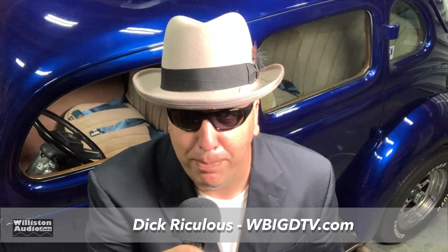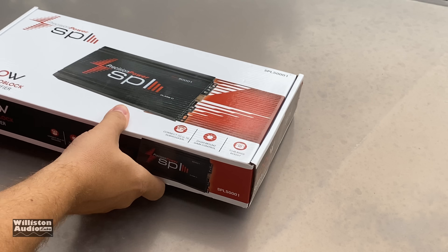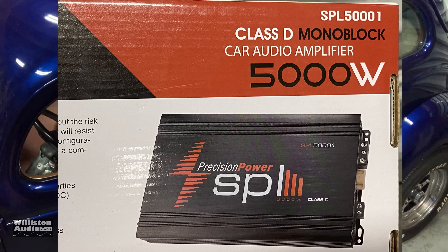Good evening friends. Dick Riculus here reporting live for WBIGD TV. Today we're going to talk about another product. We're going to have Big D test — prove if it's true, if it's false, if it's right, if it's wrong, if the manufacturer's leading you down a path of destruction, if they're just plain out lying to you. We are here and we're going to report it, because that's what we do. Dick Riculus, WBIGD TV.